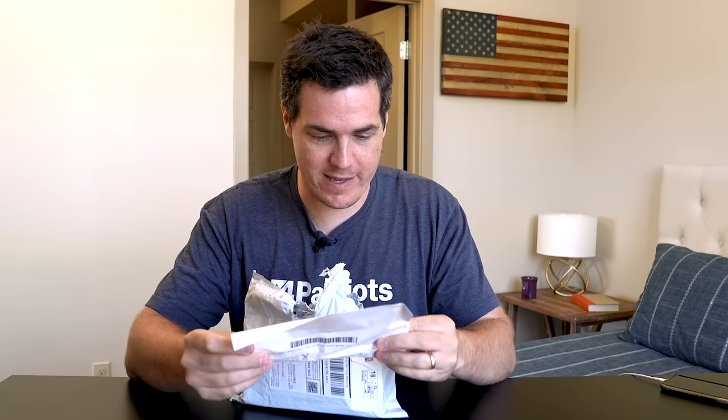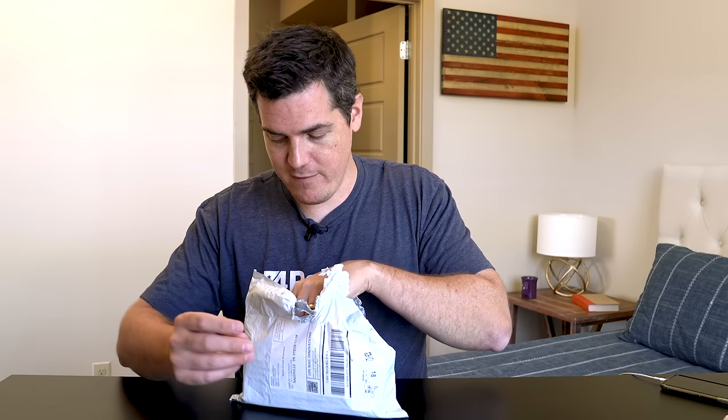The first thing I see inside this package is a packing list — thanks and thank you for your order. It tells me my 100% satisfaction guarantee. It also mentions that a portion of proceeds are donated to charities that support our veterans. Inside is the main event.